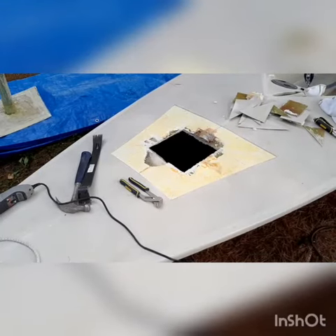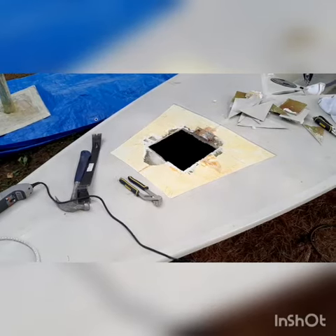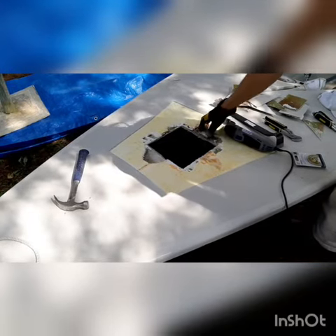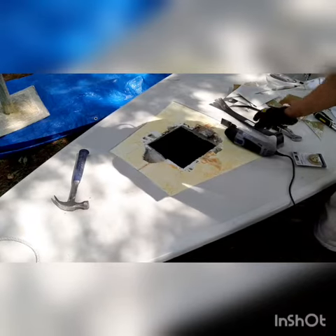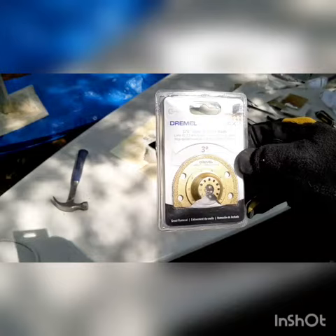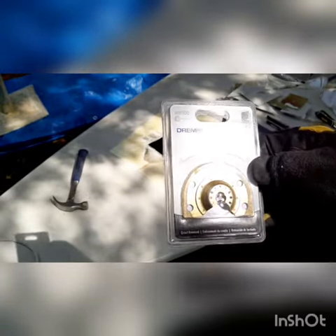So there we go — removed all the fiberglass pieces. Next is to remove the foam. There's one piece of wood here that the downhaul used to screw into. I'll remove that with the Dremel and I'm going to try to remove the foam with this — it's mainly used for grout removal, a Dremel one-eighth inch grout removal bit. Let's see what happens.